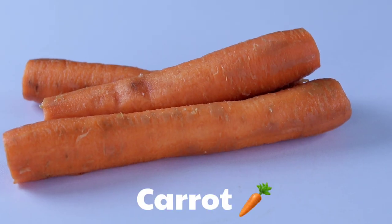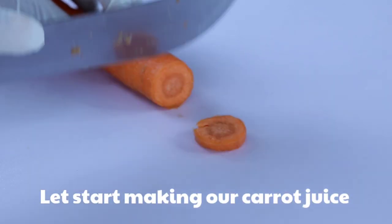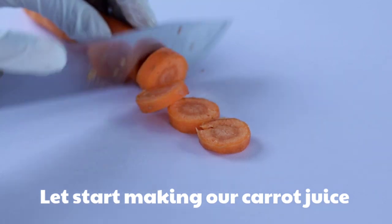First, let's start with our main ingredient — we are going to use carrot. Carrot is very good for the skin; it contains beta-carotene and vitamin C. Carrots can also brighten your skin tone very well and even out your skin tone.